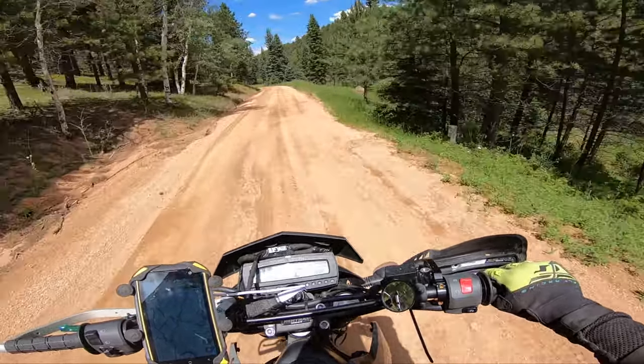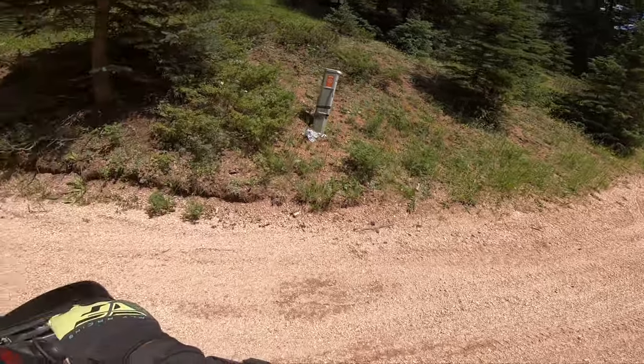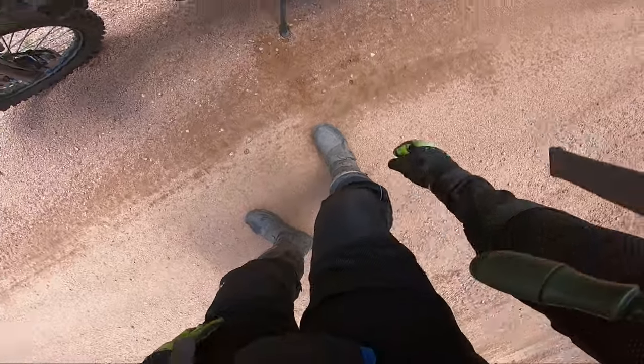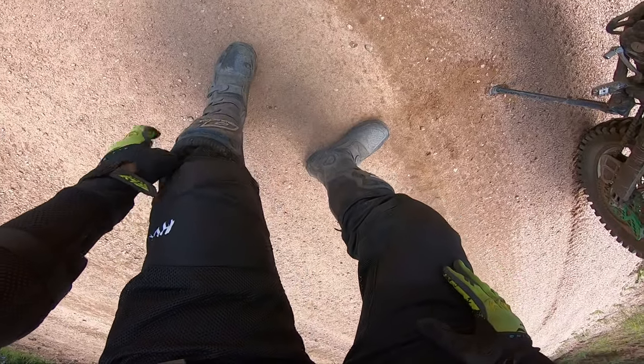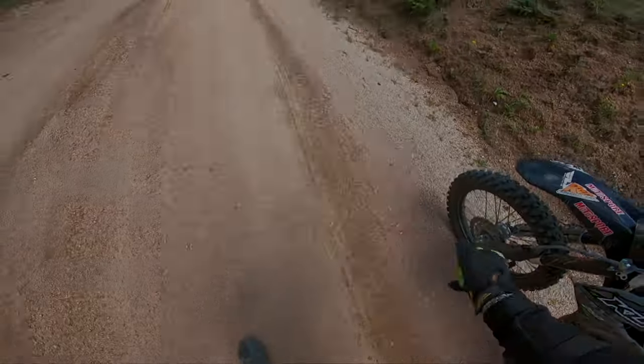The boots fit in really good too. I definitely recommend wearing dirt bike socks or high-rise socks because the bottom has a velcro closure.